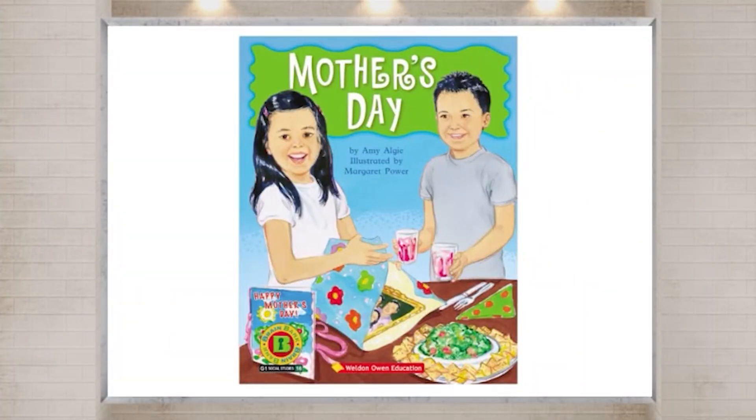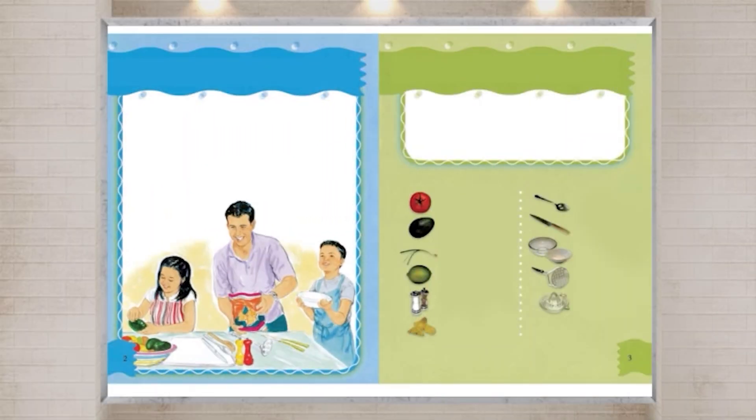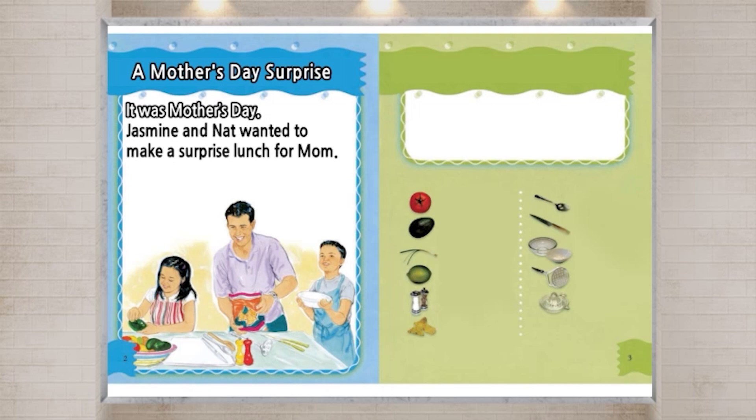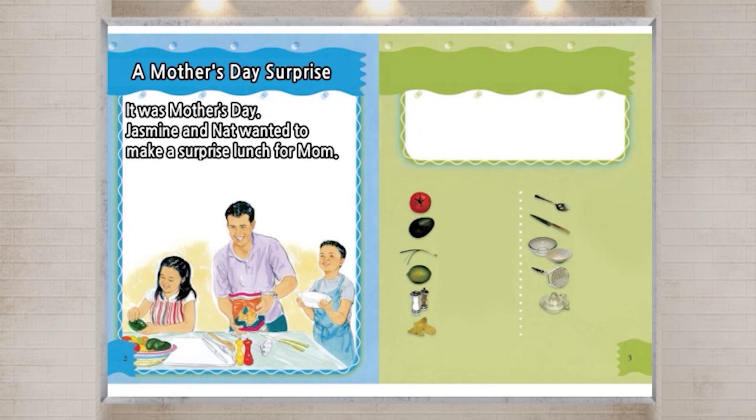Read Aloud. Listen to the story and read aloud. A Mother's Day Surprise. It was Mother's Day. Jasmine and Nat wanted to make a surprise lunch for Mom. They chose some recipes. Dad helped them.